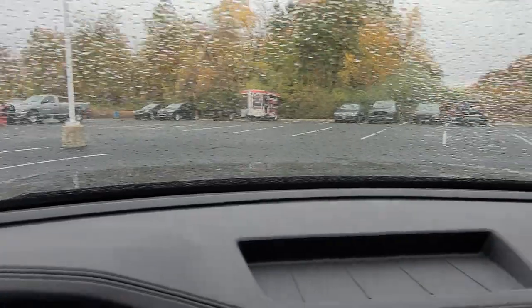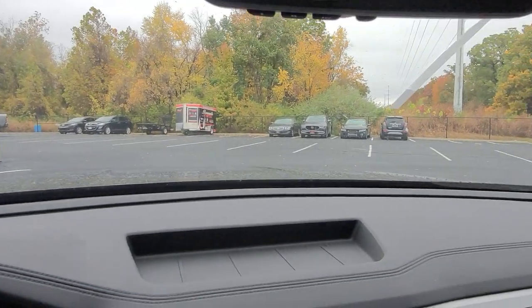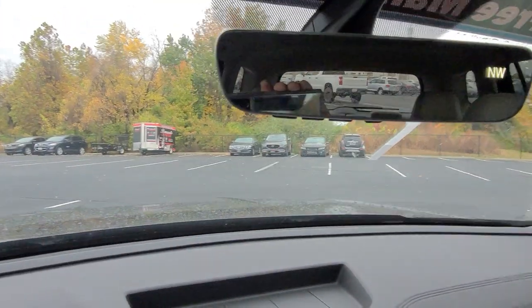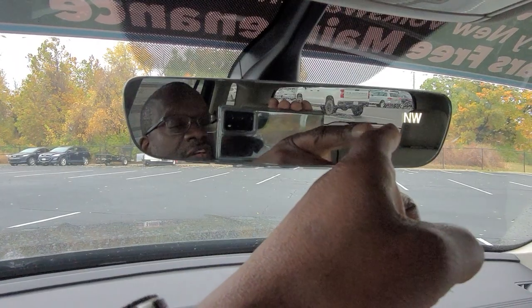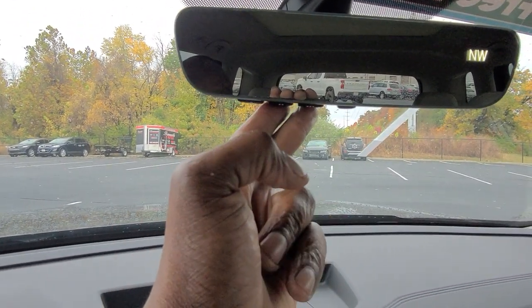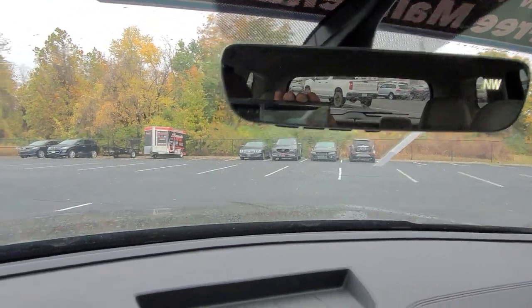I'm going to turn on the rain sensing wipers because it's starting to drizzle — one click up and they just go accordingly. While we're looking up here, here's a look at that vanity mirror. This is actually the Homelink mirror — an auto dimming mirror with a digital compass. It has four buttons down here: three buttons for garage door memory and a fourth Bluetooth button. Auto dimming — set it once and you're done.